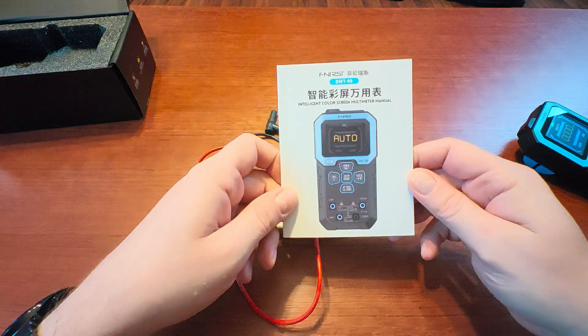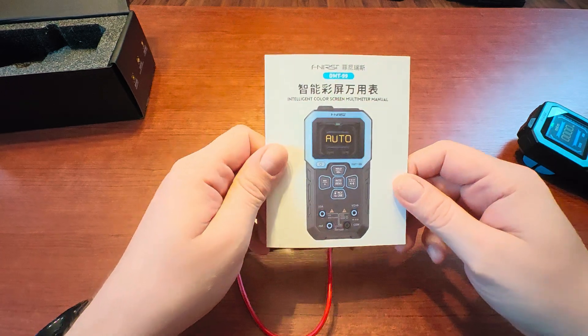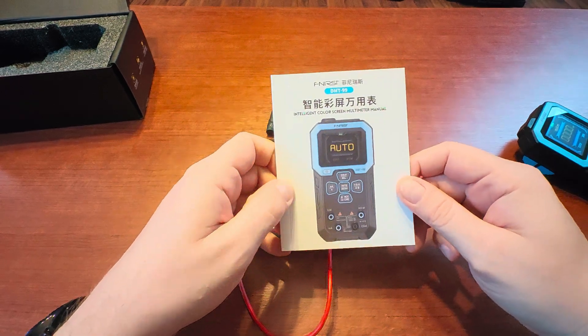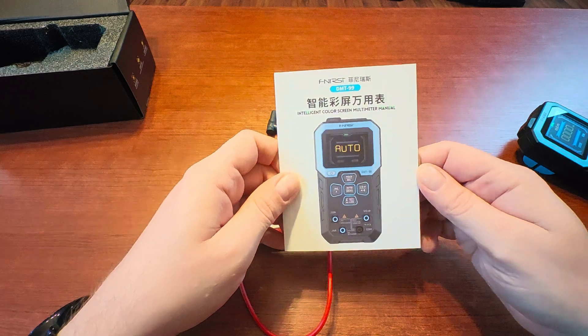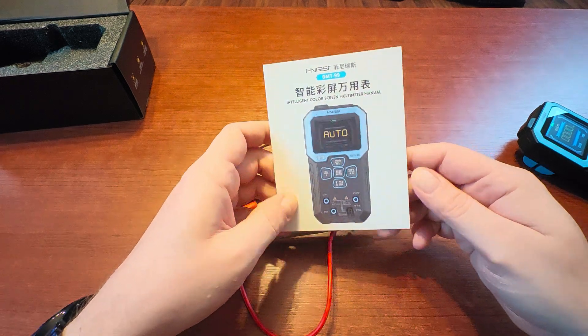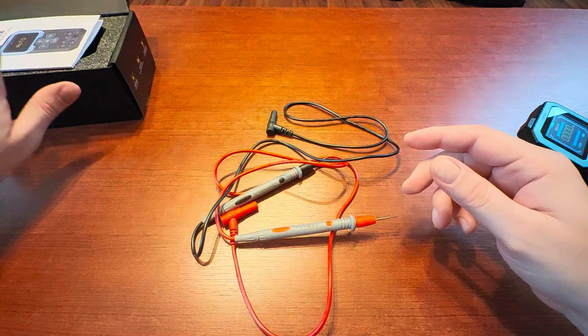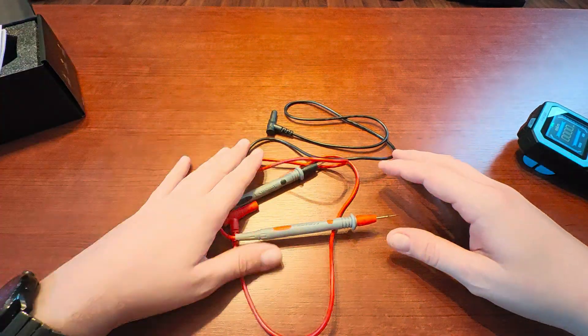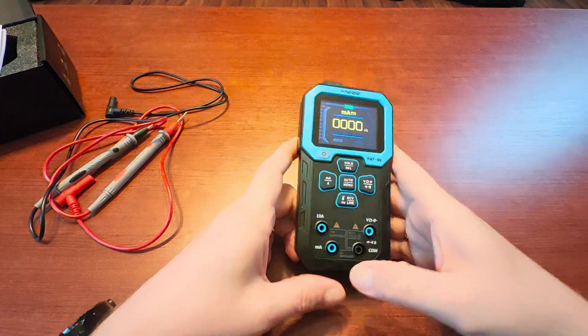The manual is pretty important because there are descriptions for all the functions of the meter, and some of them are not so obvious. There were some errors in the English, but all in all the instructions are quite easy to understand and they actually help you use the device.